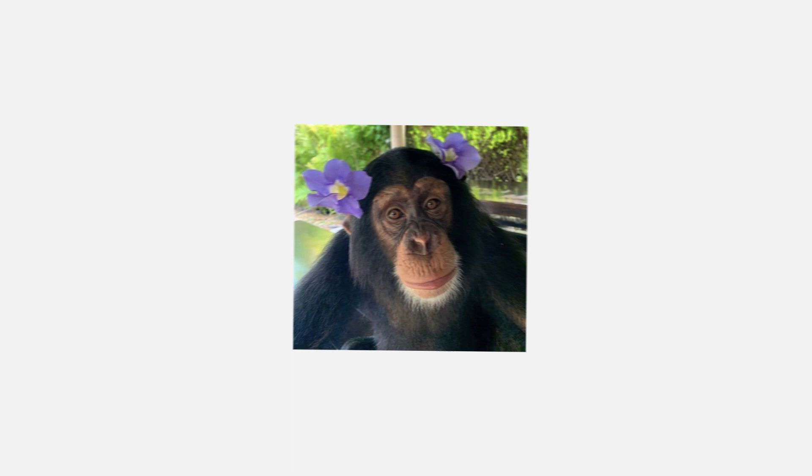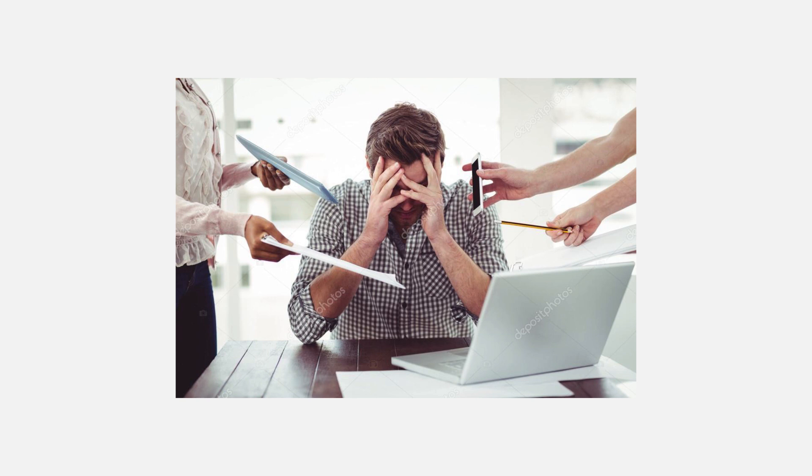Everyone has found themselves having an awesome idea for a painting after seeing some awesome reference or witnessing some ass-kicking, booty-licking art. But more often than not, this wacky, fun, goofy movie idea for a piece turns into endless stress. I can honestly say that I have sweat more redoing a painting over and over again than while I was watching Uncut Gems.